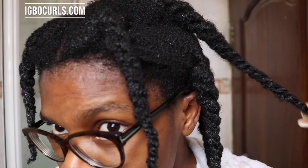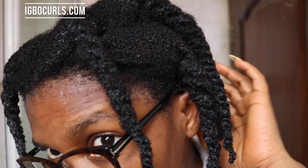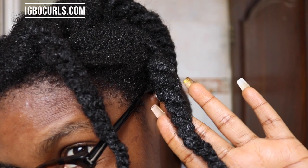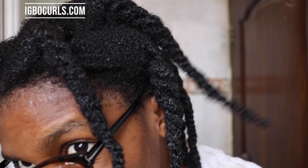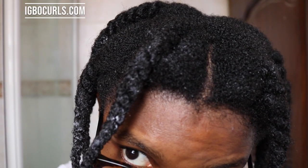I hope to be deep conditioning and shampooing — just doing my routine — every week or every two weeks, to make sure that my hair is always thriving and not just surviving. This is what it looks like — see how shiny it is? I'm going to rinse now. I'm all done rinsing and my hair is super soft and still very shiny. I went ahead to start twisting with a leave-in conditioner.